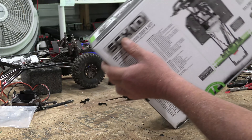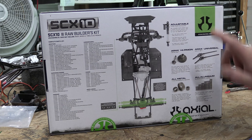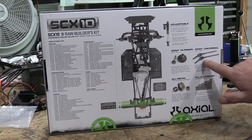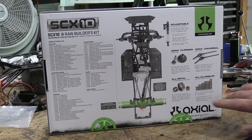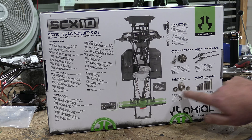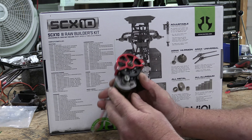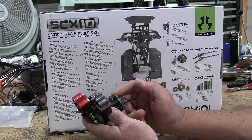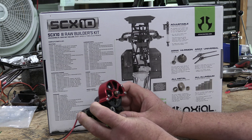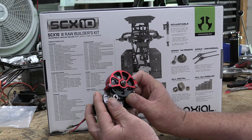It has everything I need — at least I can use the parts of the transmission in the skeleton chassis, and I can definitely use the axles. So let's see what's in here. The kit comes with shocks, gears, universal joint axles for the front, different driveshafts, suspension links, and all-metal transmission gears.